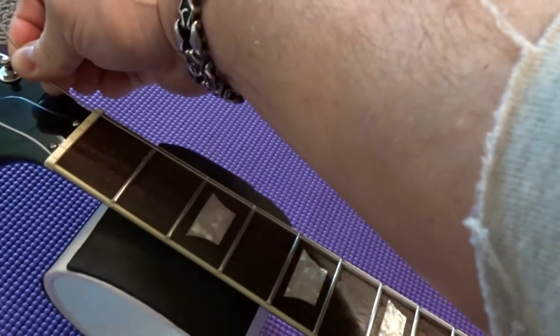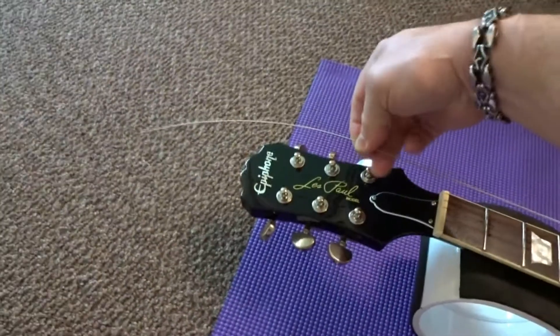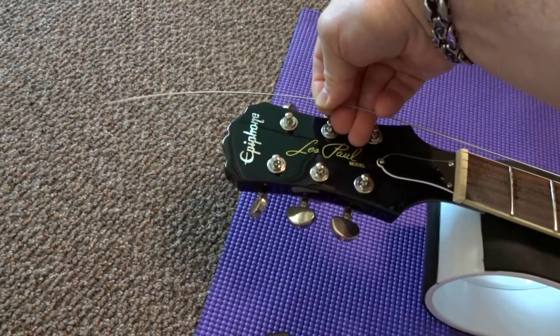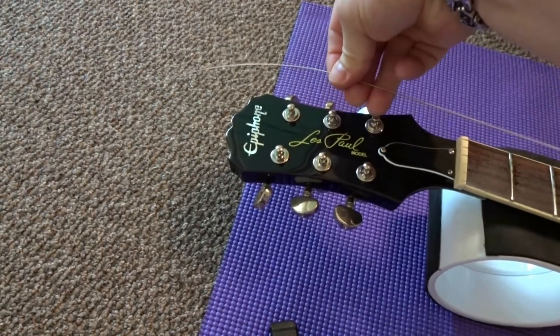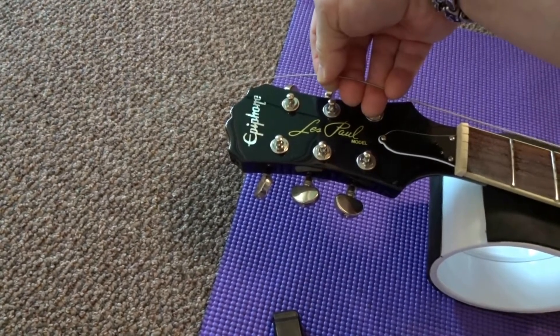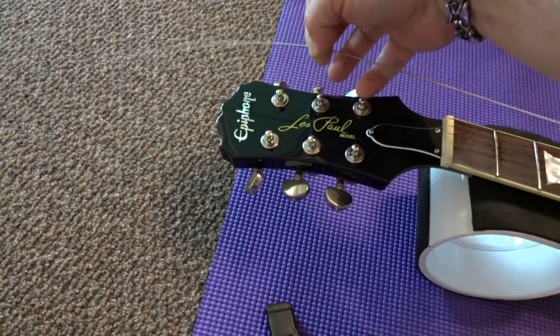Make sure you do not let the tailpiece fall down or you'll scratch the body of your guitar. Feed the string up to your tuning peg. The rule of thumb is to go three fingers past the post, then bend and kink the string and feed it through. With the low E, set your ring finger at the third post and go to your index finger, make a bend, and feed it through — you'll get three to four wraps on that post.